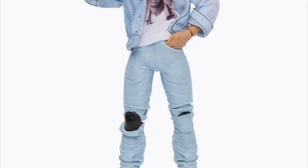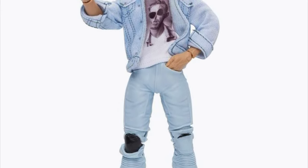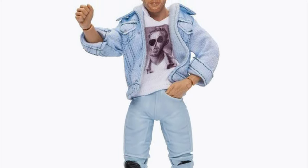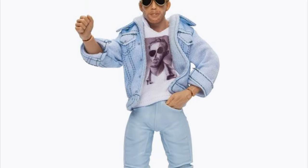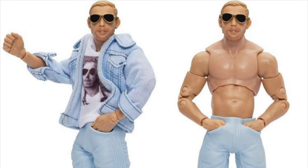My only gripe is the head sculpt. There's something about it — it's almost like he's sucking on a lemon. I see some Orange Cassidy, but I also don't see some Orange Cassidy in that head sculpt. I'm hoping that it's just the lighting, but due to my experience with the past two lines, it seems like these promo pictures are pretty much showing us what we're going to get.